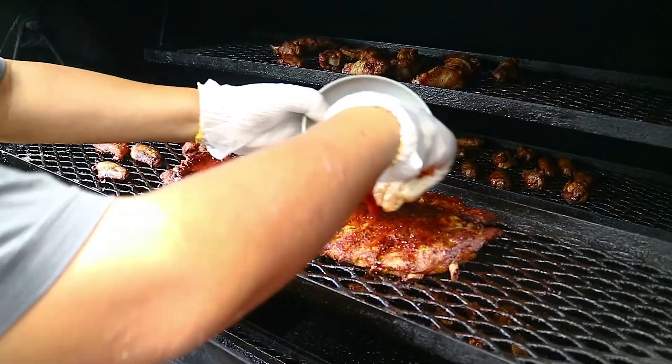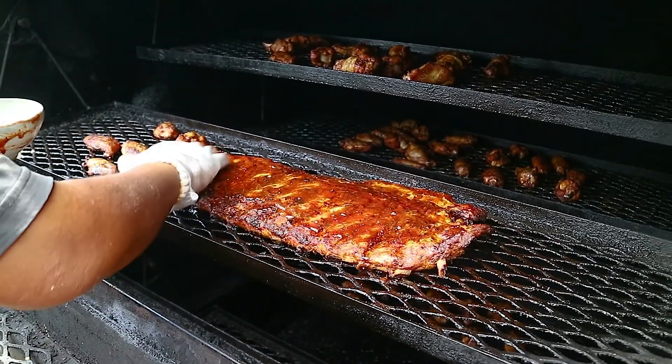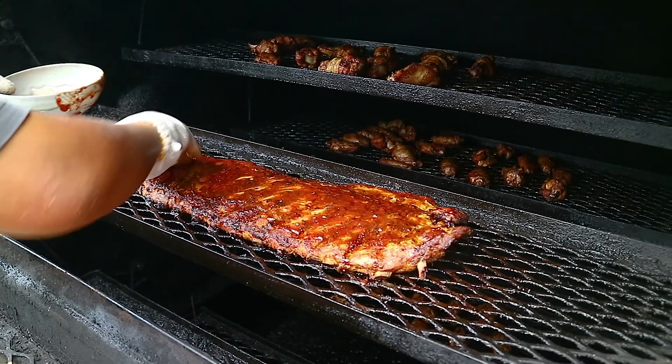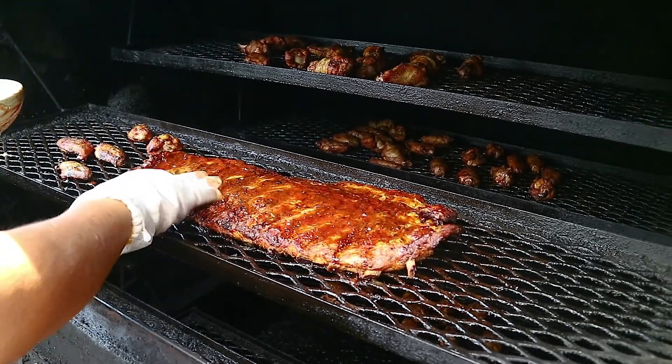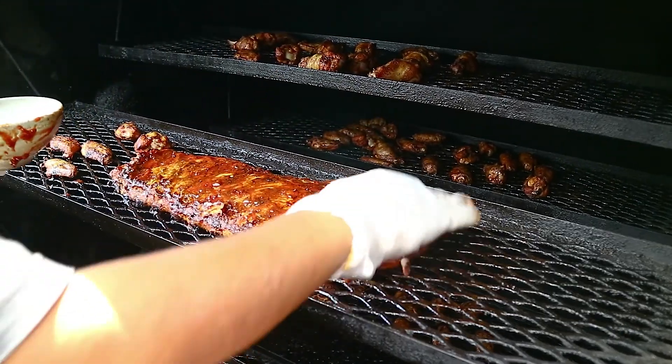So we're putting the first coating of sauce on the ribs. Because it's not a high sugar content sauce, we'll be able to cook with it for a long time without it turning super black and getting overly burnt.